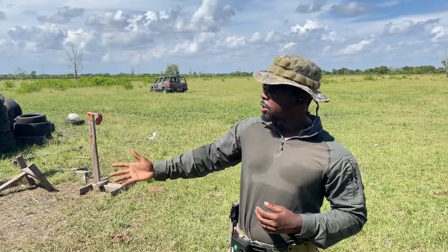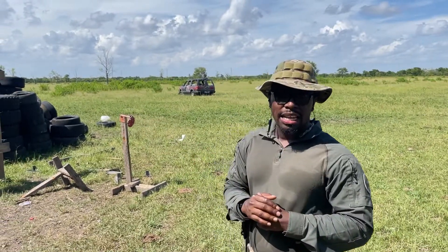All right guys, so now we're going to shoot paper to see exactly how accurate she is. I'm going to try to have my rounds touch each other. Let's see what she do.